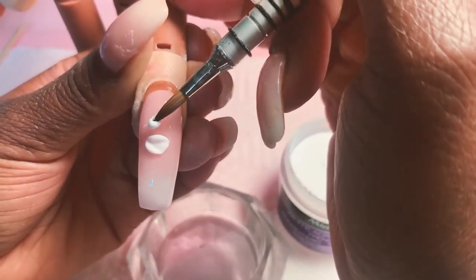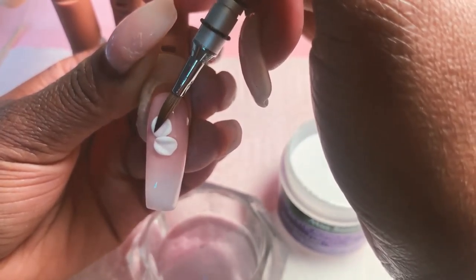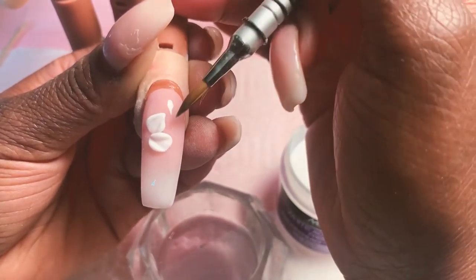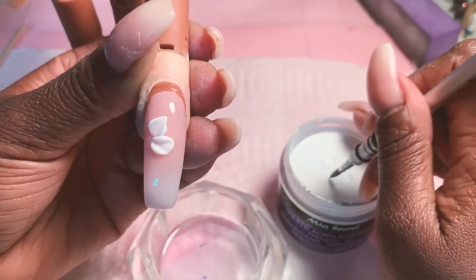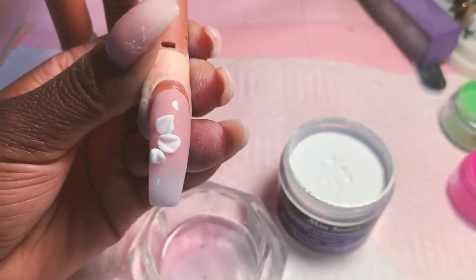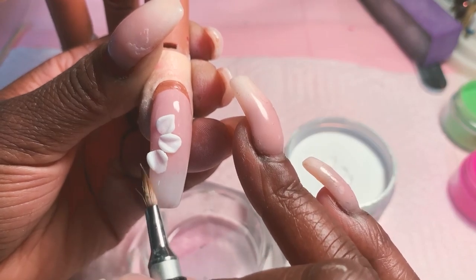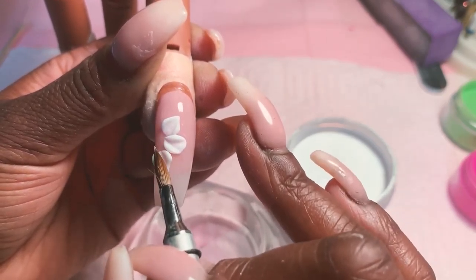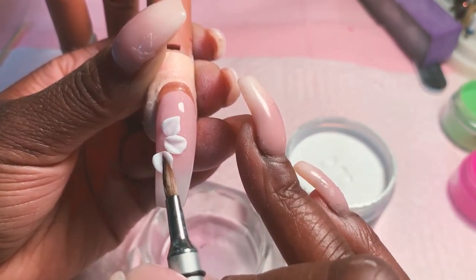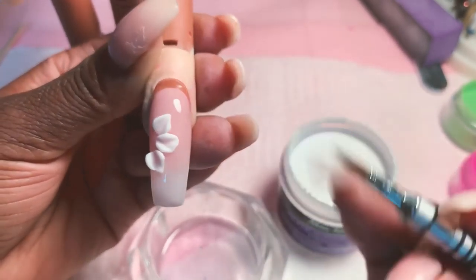I'm going to do another one here. Again, pressing down, flatten it, and just flatten it out. I'm kind of creating some type of curve with my petals. Third one right here. The more you press with your brush, it's going to create these lines like you really see on flowers. It's nice and light — it could pop up.